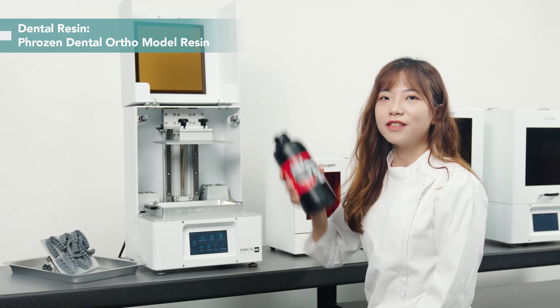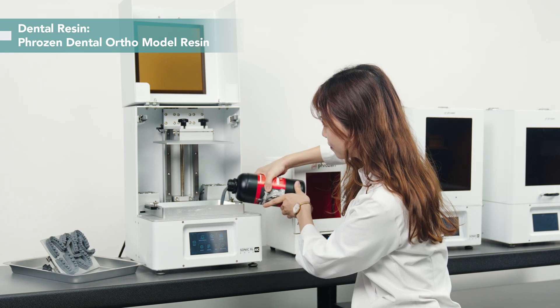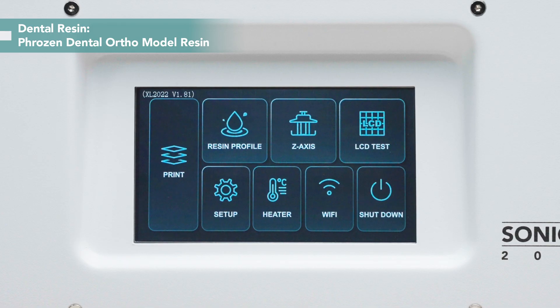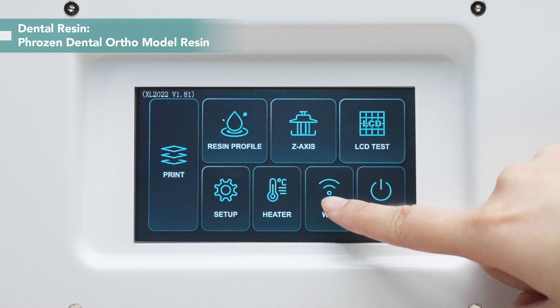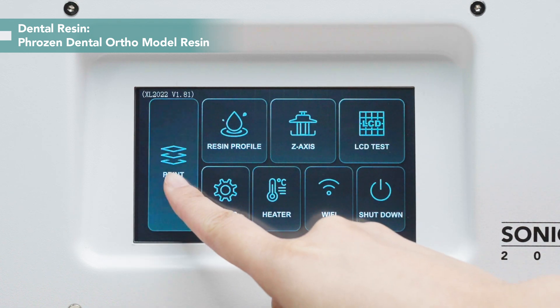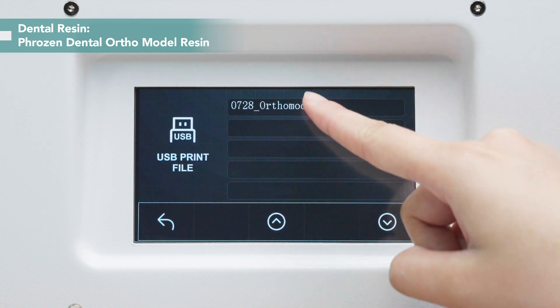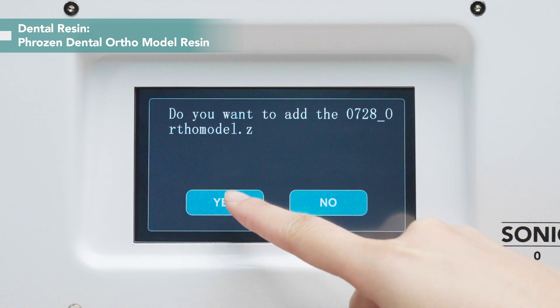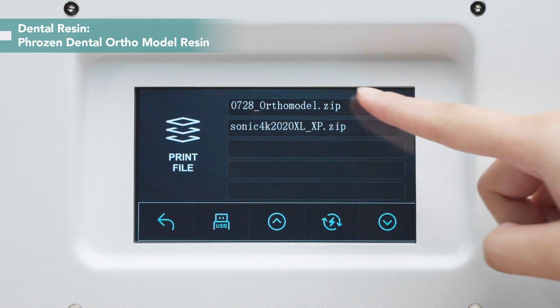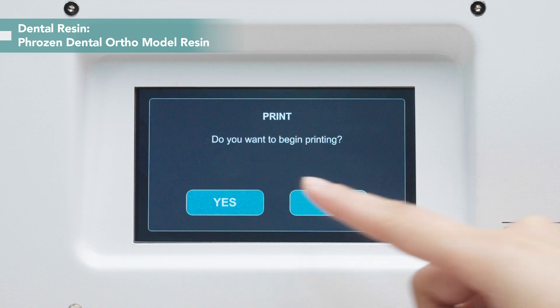Don't forget to give the resin bottle a good shake before use. For importing the printing files to the printer, you can use USB or Wi-Fi. We'll use USB to import our files. Now everything's ready — let's print.